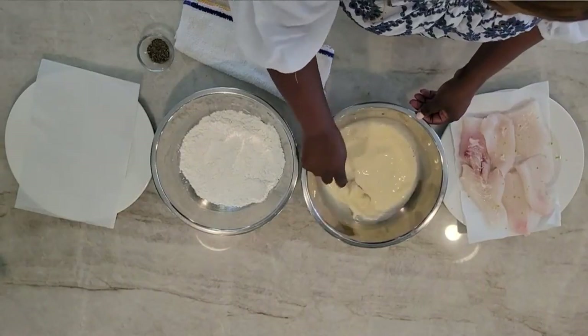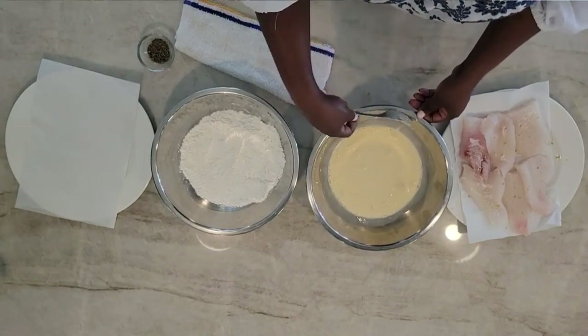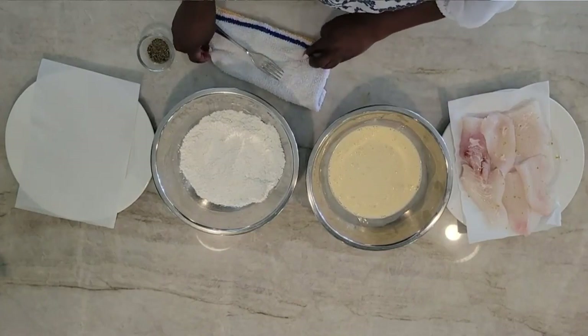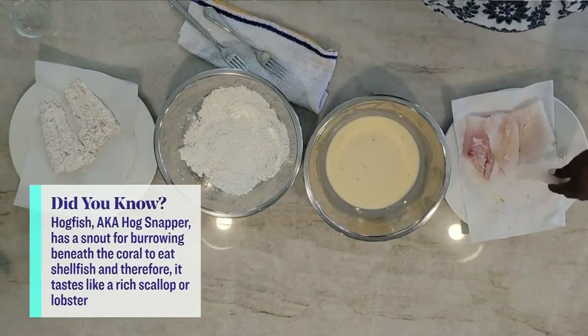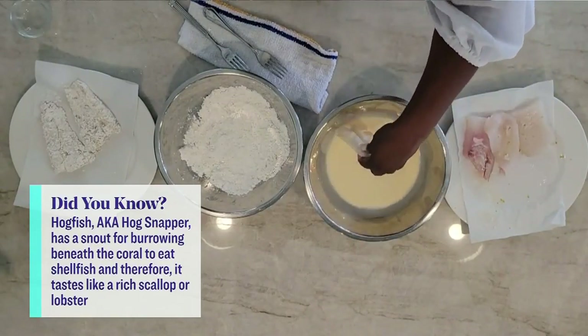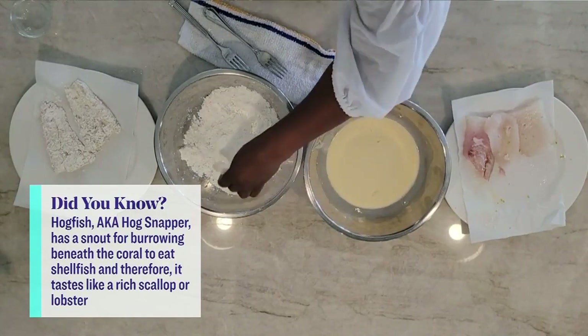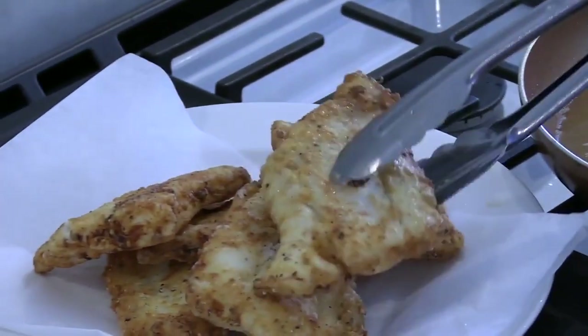Then it's time for dredging. We're simply going to have our wet egg and evaporated milk mixture, and then we have a dry mixture, which is equal parts of all-purpose flour and cornstarch, with about a half a teaspoon of crushed black peppercorns. For the dredging part, we just simply take our filet, set it inside our wet mixture, into our dry mixture, set aside, and we're ready to fry these delicious delicacies until golden and crispy.